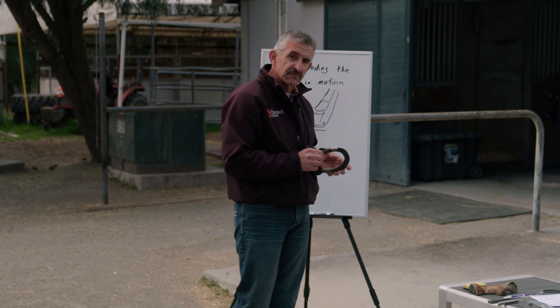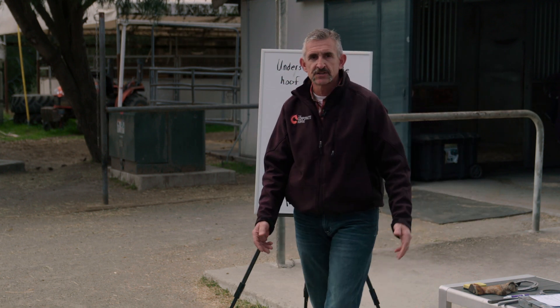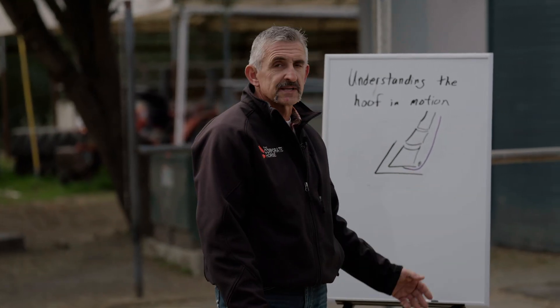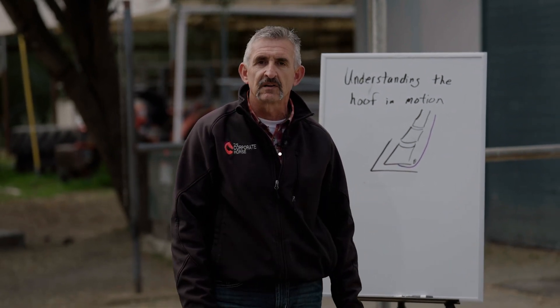Blood flow is huge, flexion is huge. If you lose blood flow, then you have issues — anything that restricts blood flow causes problems. So that's just a brief example of how it works. Later on, I'll explain the elasticity, function, and flex of the foot a little further.